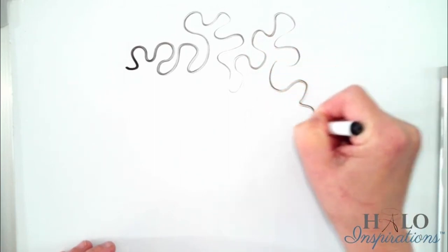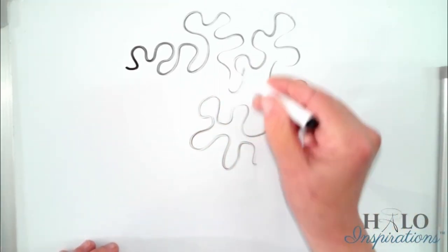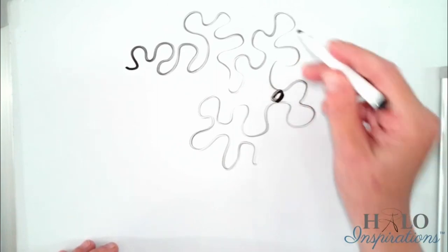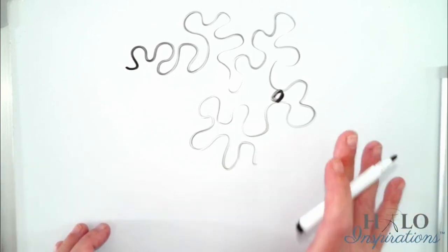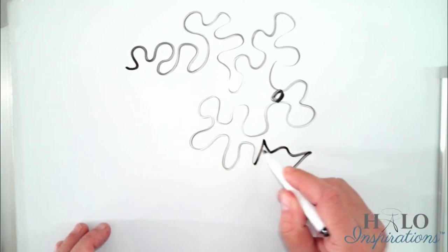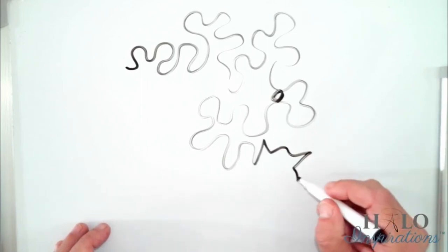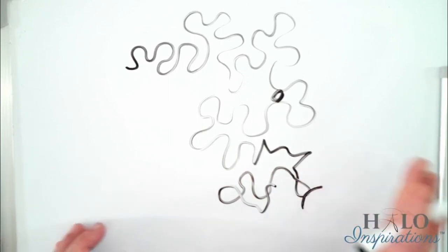The important thing is that you are constantly changing directions, and you want to try to get equal spacing. When you're new, it doesn't always happen that way — you might get some places that are really skinny or really far apart, but that's all part of the process. You also want to try not to put in any points or jagged shapes; all of these are rounded. Try not to get any real jiggy-jaggy points, and try not to cross over where you already went or get too close and touch. Those are your guidelines.